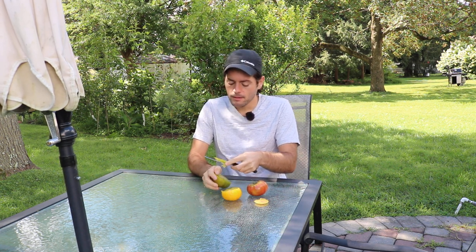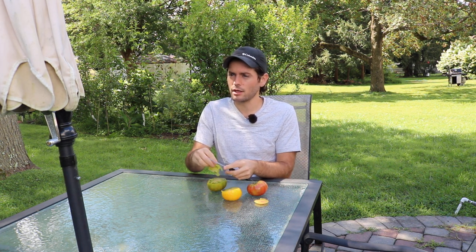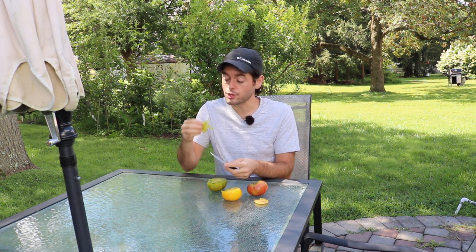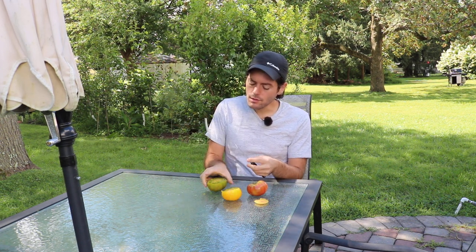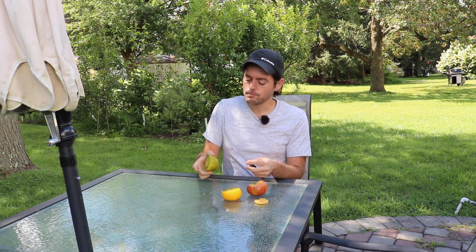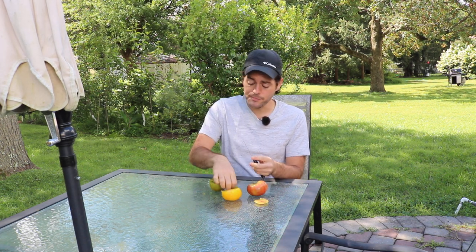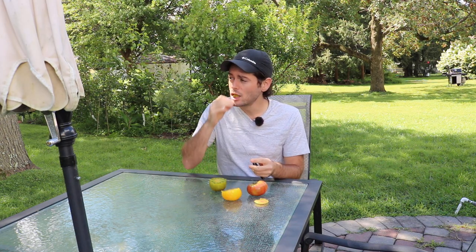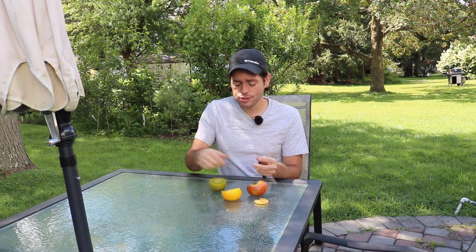I wouldn't consider Green Zebra like a slicer — more of a salad type or just eating it fresh. This has got a better texture for sandwiches, and I actually really liked this one. I'll probably be growing this again. I'm a big fan of this tomato. This is an A-tier tomato as well.